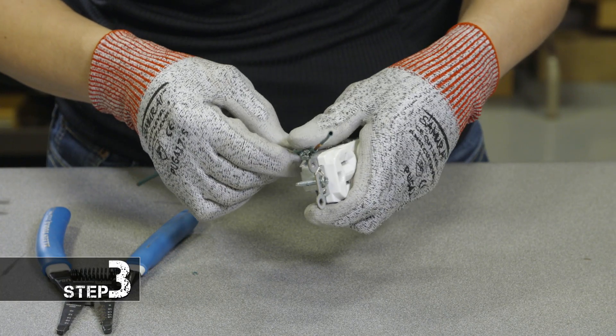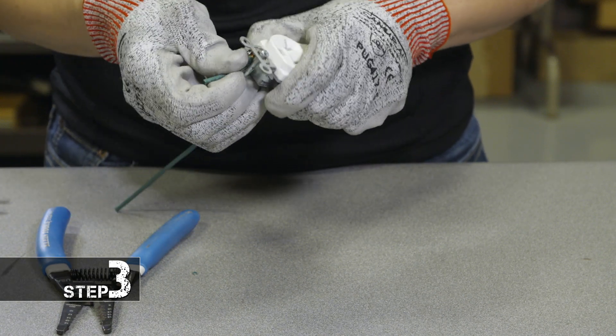Step three, you're going to take the wire that you stripped and wrap it around the screw terminal on your receptacle.